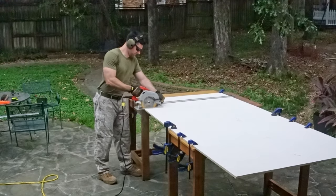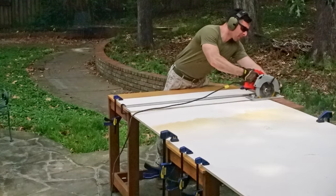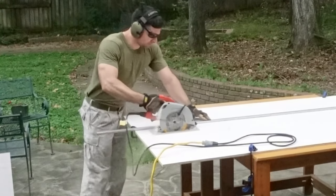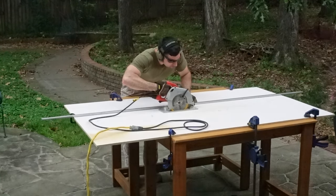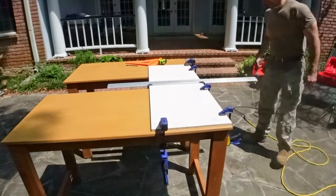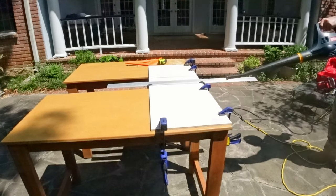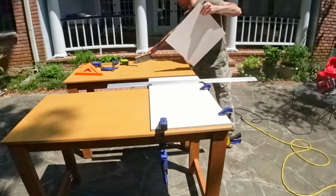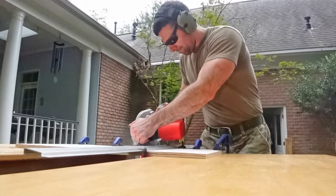I started by cutting off about 20 inches from the end of the board — this section would be used for Chinese Checkers, Chess, and Scrabble. I then cut the remaining part of the board in half lengthwise down the middle. These two sections would be used for the seven remaining larger board games. With my 4x8 sheet now cut into three sections, I cut each board game out one at a time, purposely cutting each board an eighth to a quarter inch wider on all sides so I wouldn't accidentally cut any board too small.